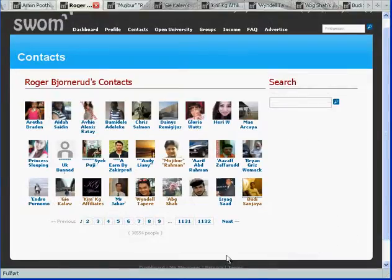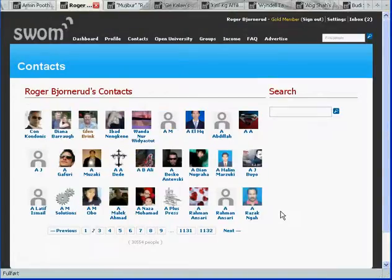And when you're done with one page, just go to the next. And find other gold members. And next.